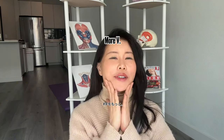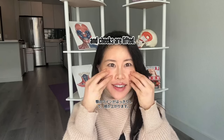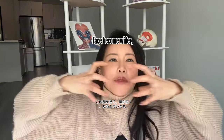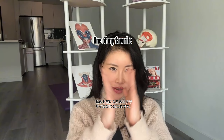Let's experiment — bottom teeth showing versus not showing. This is better, right? Of course — more defined V jawlines and cheeks are lifted. If you show lower teeth, it pulls everything down. Your face becomes wider and saggier. Nothing is good.